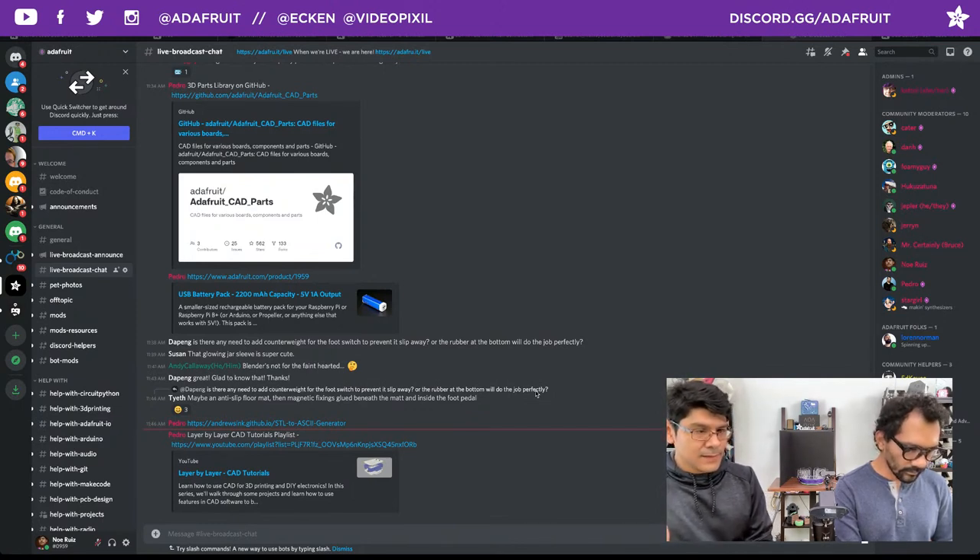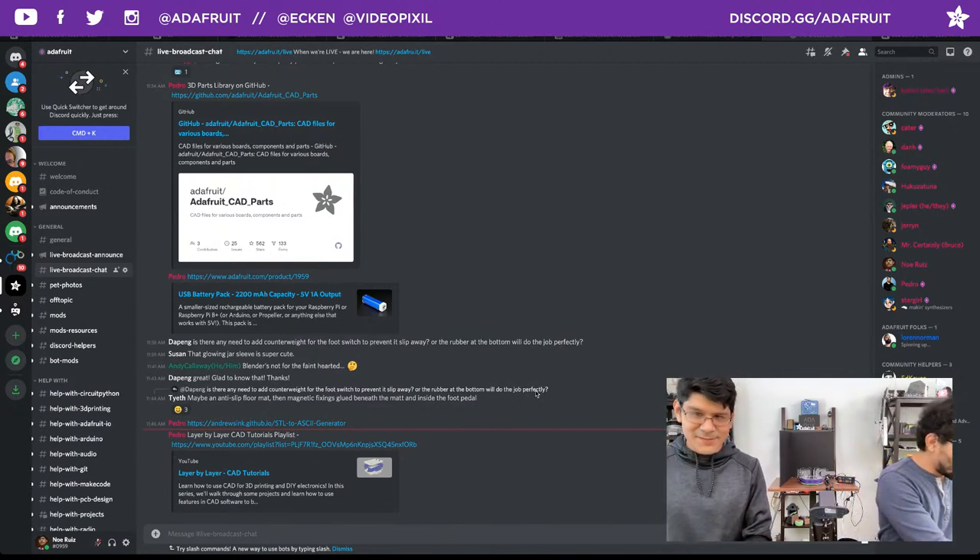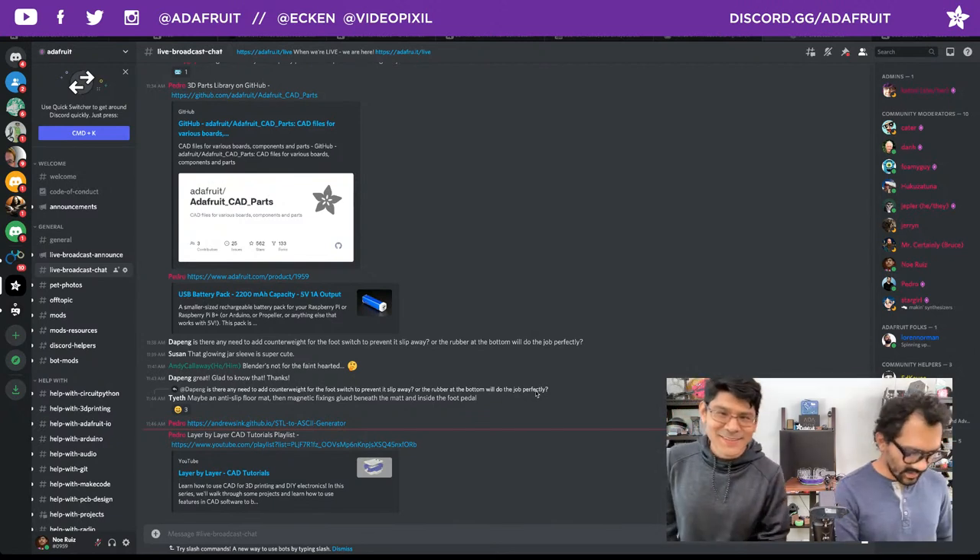These are videos we do because we want to and we're excited about what we've learned — it's very authentic, very down to earth. If Fusion crashes I'll say I hate you Fusion — it happens every day. Alright, time for community makes!